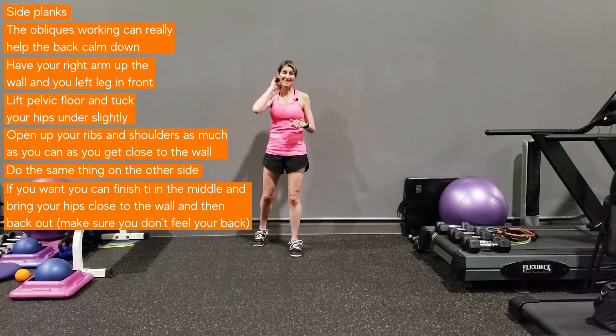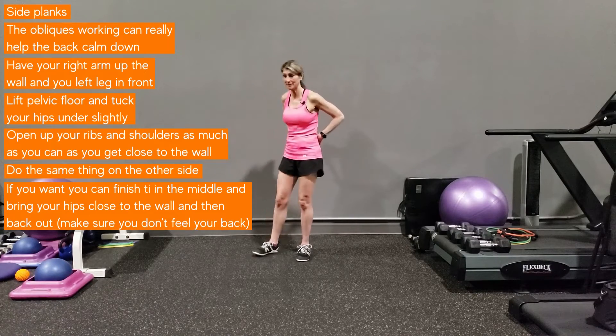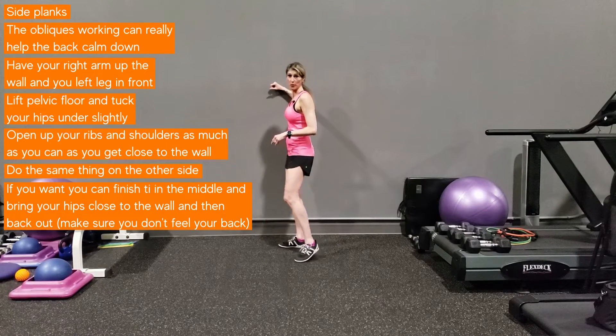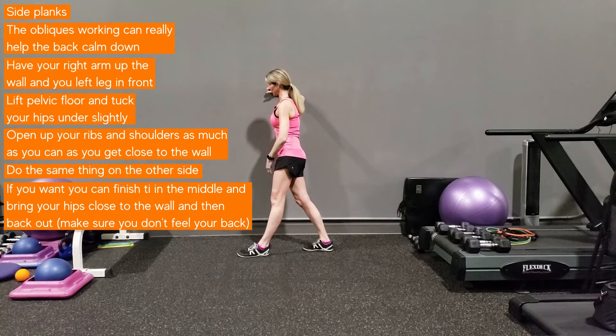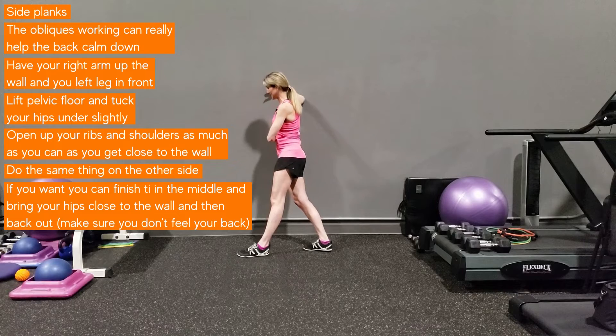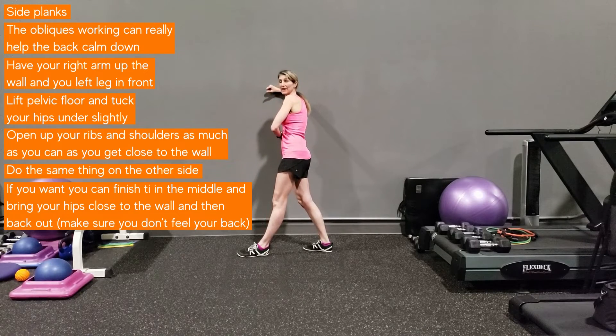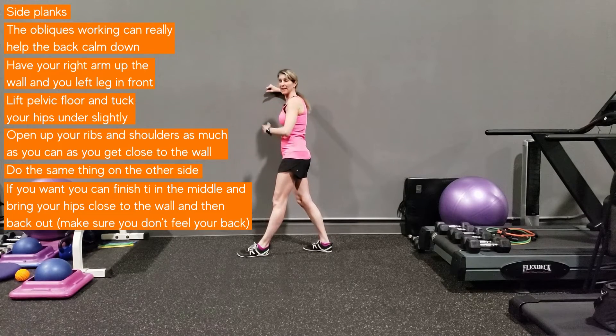The next part is our S, and this is for side planks. Having the obliques working can really help the back calm down. Have your right elbow up on the wall and your left leg in front of you, lift your pelvic floor, and tuck your hips under a little. Open up the ribs and shoulders as much as you can, get close to the wall, feel all those deep muscles and abs kick in, then bring it back up. Feel those obliques working — open up the ribs, brace the abs, and come back up.